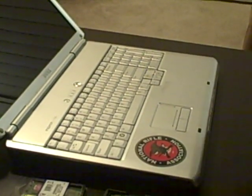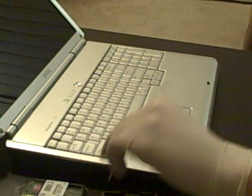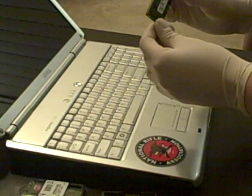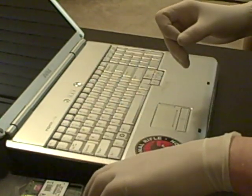Hey guys, today we're going to be doing a video on how to upgrade your Dell 1720 laptop. We're going to be upgrading the memory today from 2 gigabytes to 4, using the Kingston 2 gigabyte memory A and memory B. So you need two of those.